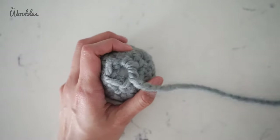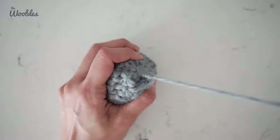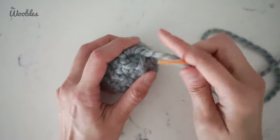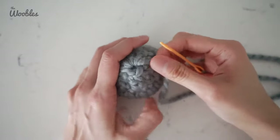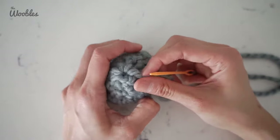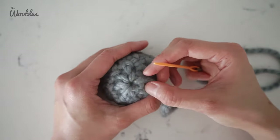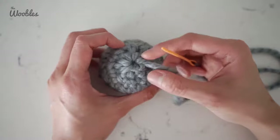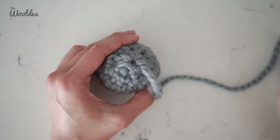Normally you only have to do this as many times as there are stitches in the final round. Sometimes you have to keep going to make that hole disappear. I did five even though there are six final stitches in this round — so you don't always have to do the exact number of stitches in that final round. I'm pretty satisfied with how that looks.